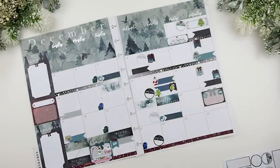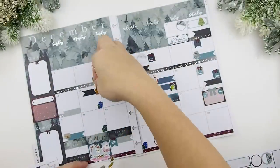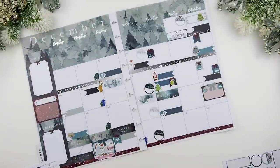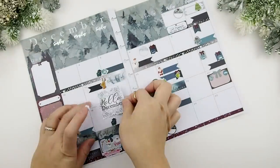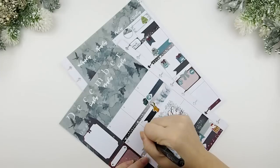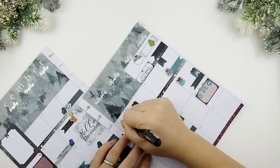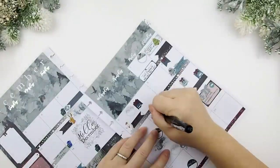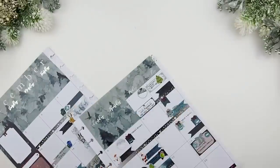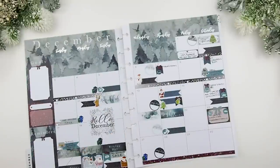I just forgot to indicate her dress rehearsal so here I am putting down that sticker. I'll also be having a Boxing Day sale for only that day on December 26. Finally, time to write everything down — I'm going to super fast-forward this so you don't have to watch me writing everything down.